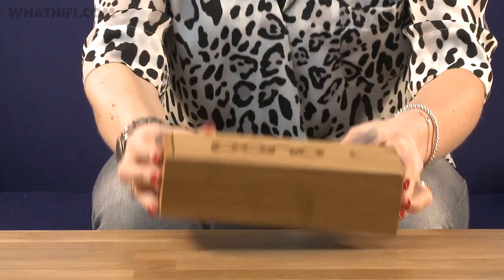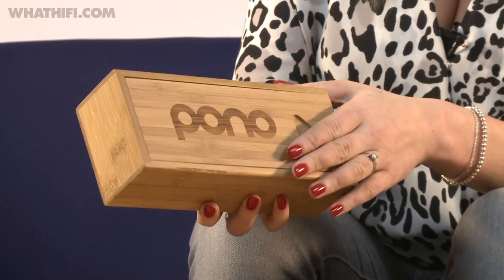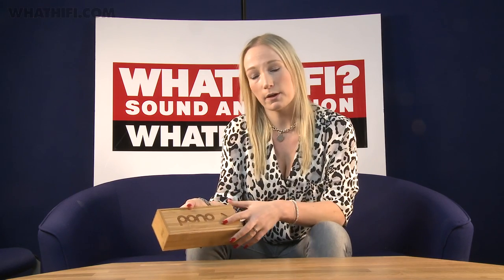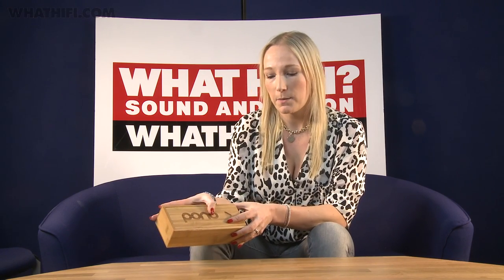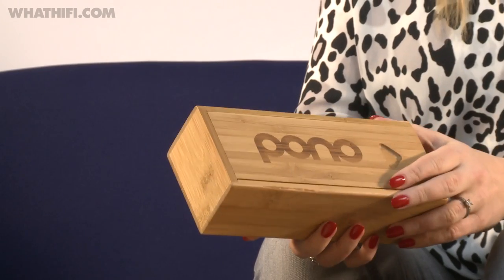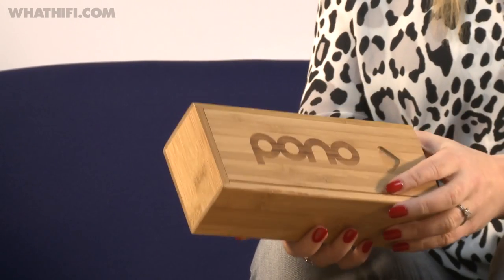After nearly a year of waiting, the time has come to finally launch it, and we have got one of the first Pono players in the country to unbox for you. Pono actually means righteous in Hawaiian, and Neil Young's interpretation of this is protecting the artist's intention when they made the record, something that he feels has been lost with the compression of digital music. His argument is that you no longer need to sacrifice quality for convenience, and that is the fundamental idea behind Pono.